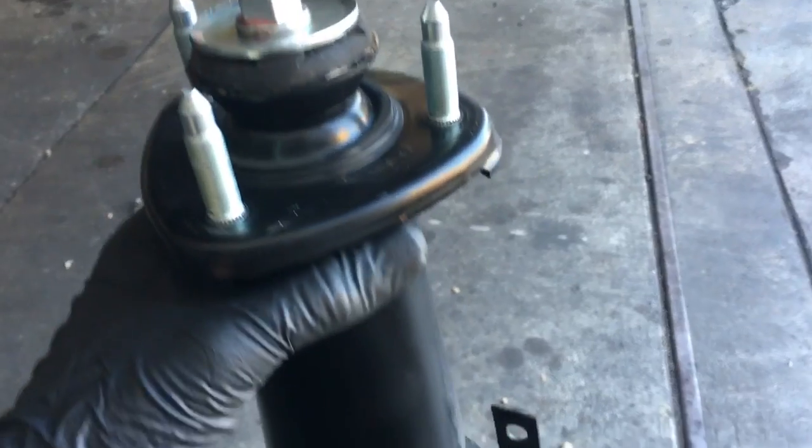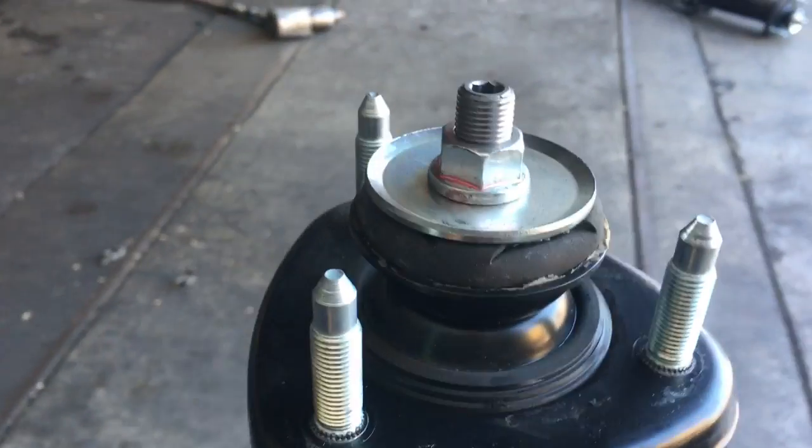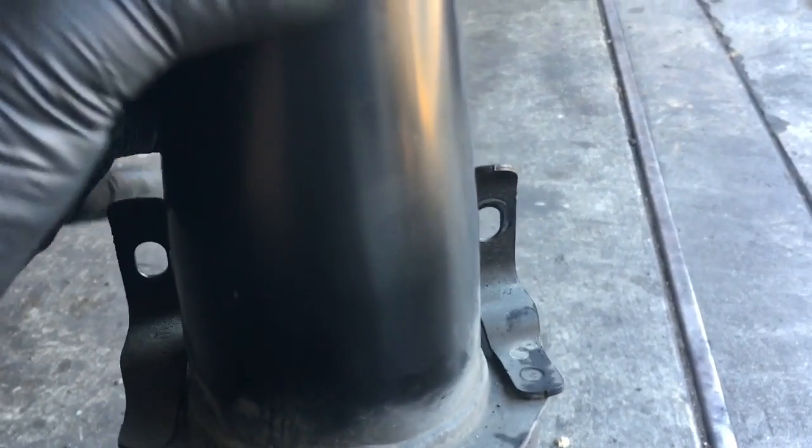Now that we've got our springs and everything transferred over, we need to reassemble this back into the car. Make the little ears here down below at the angle we want, and stab these three studs through the top of the strut tower on the inside. Then we'll start the two 12 millimeter bolts through here — just start them, but do not tighten them down.